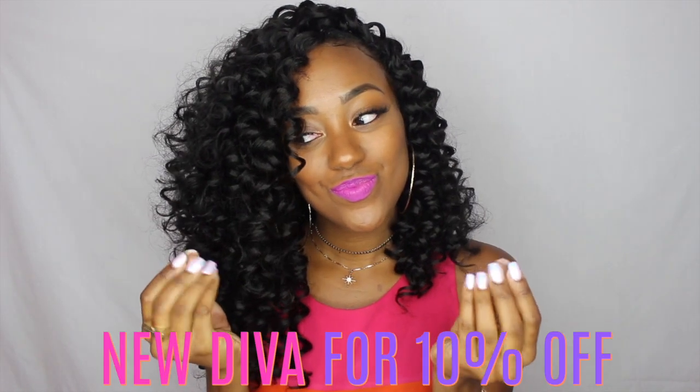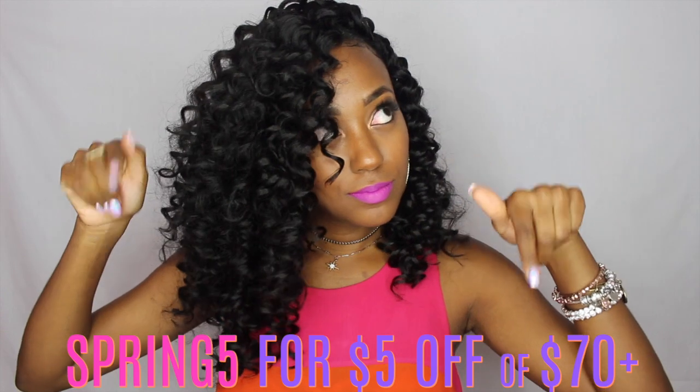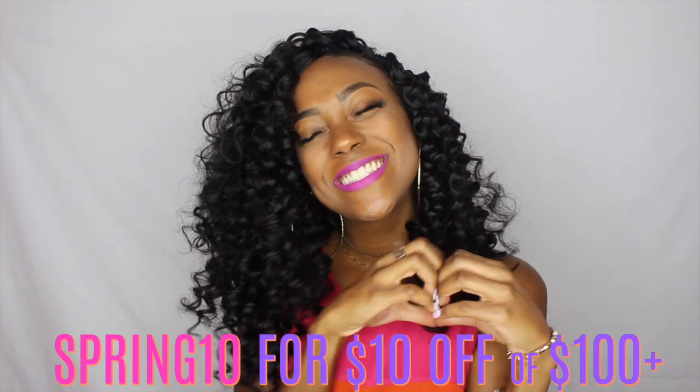Before I forget, I'm going to help you all save some coins — I'm listing some coupon codes both on the screen and in the description box, and all these codes are good until the end of the month, so you have a couple more days to use them. Check out the hair and Diva Trust in the description box below. I hope you all enjoyed this video — like, comment, and subscribe, and I'll see y'all next time, bye!